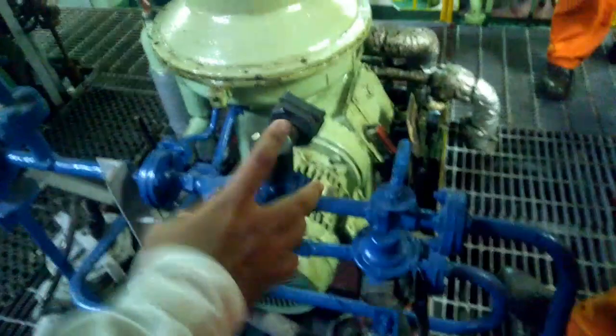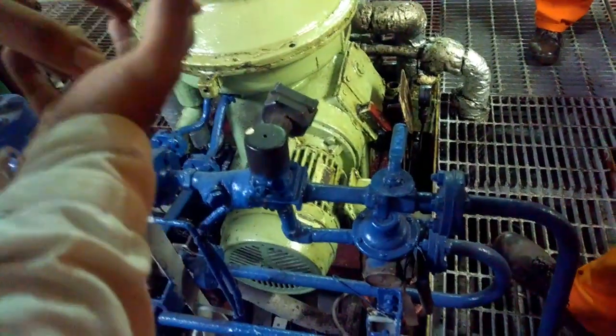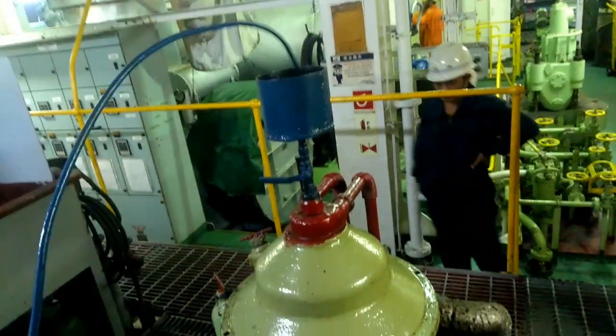Then what you do? Again you keep operating water. Operating water you keep, you wait for some time. This will allow the bowl to close. Once you give operating water, then sealing water — again fill it down.